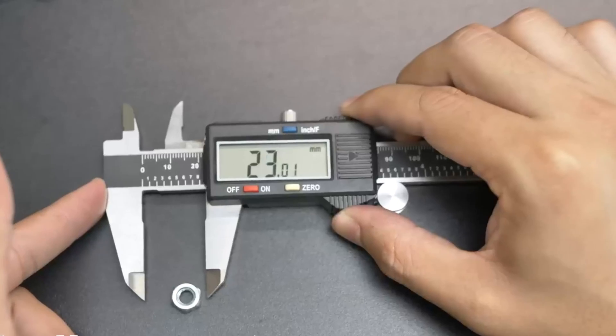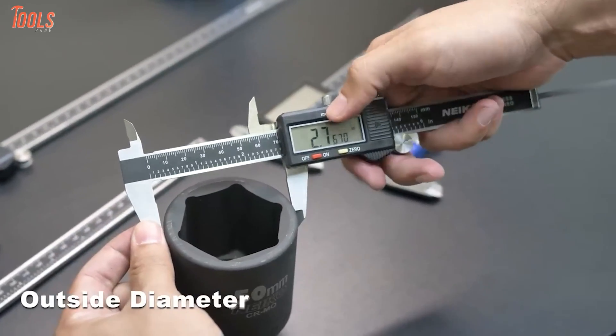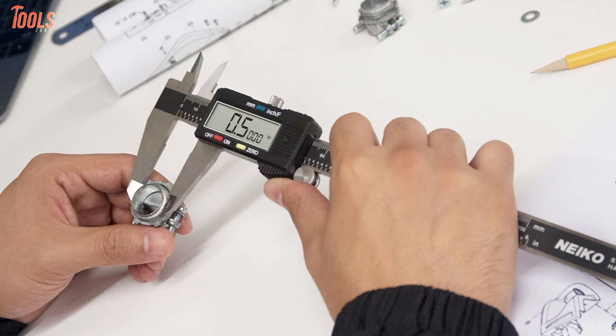Moreover, this caliper has an extra-large LCD screen which indicates accurate measurements with clear readings in order to make your job trouble-free. So, the Neko Zero-1407A would be a good option for you to get accurate measurements of your smallest items.